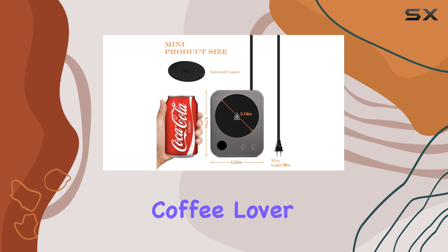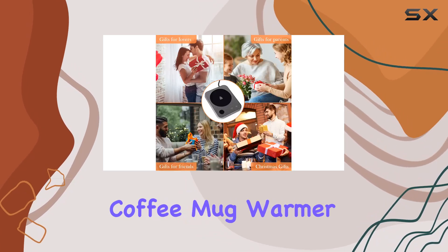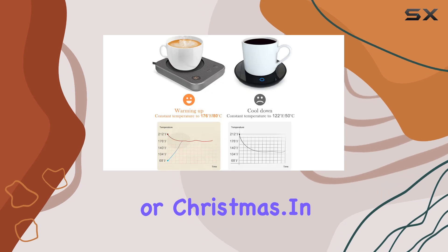Looking for the perfect gift for the coffee lover in your life? Look no further. The JoyLive CY Coffee Mug Warmer is the ideal choice for showing your care on special occasions like Valentine's Day, Thanksgiving, or Christmas.